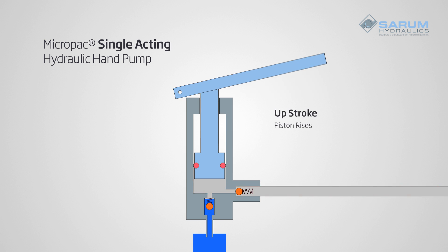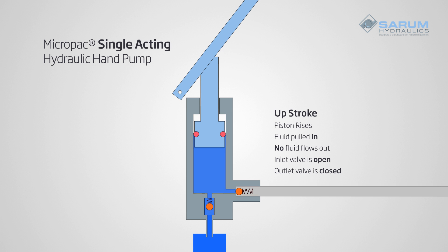Fluid comes in only on the upstroke; flow goes out only on the downstroke.